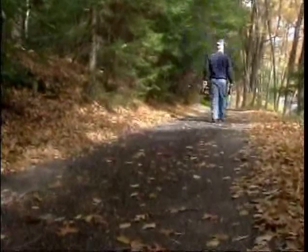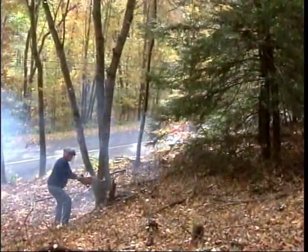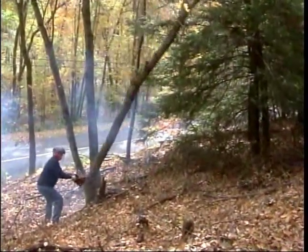A woodturner can go anywhere to find interesting material — the city dump, your firewood pile, or a backyard where some trees might need to be cleared.